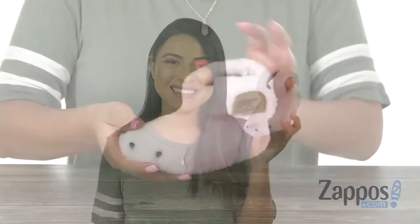Hola, mi nombre es Nelly and I'm from Zappos.com. This is the Bear Paw Slipper from Sorrel Kit.